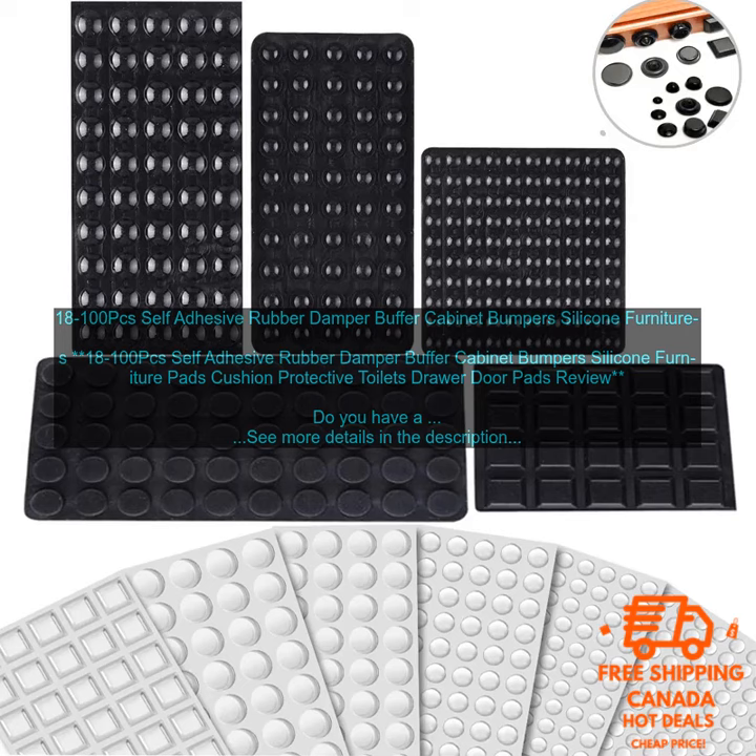Here are some of the benefits of using self-adhesive rubber dampers: they prevent cabinets and drawers from slamming shut, and they help extend the lifespan of your cabinets and drawers. They're very easy to use and very affordable. If you're looking for a way to prevent your cabinets and drawers from slamming shut, they're a great way to save yourself from loud noises and extend the lifespan of your furniture.